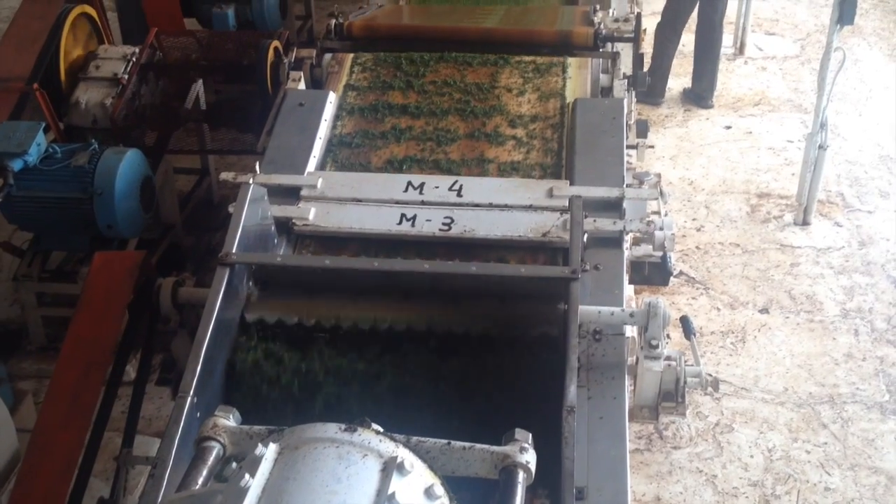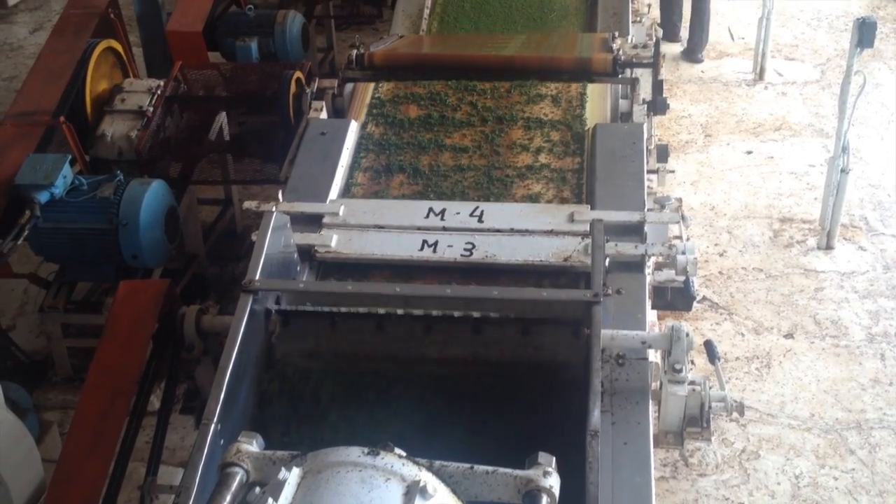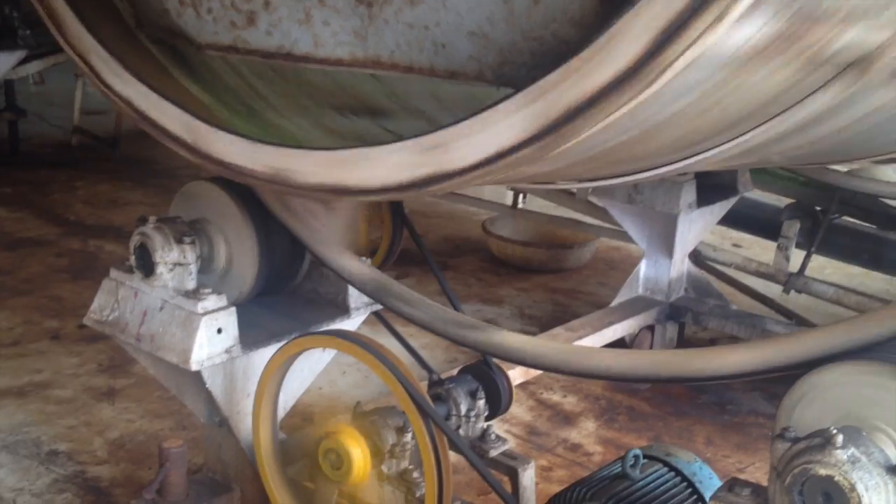Then the tea passes through three sets of tearing machines, after which it is curled into small globes. These are the small balls that you see in a tea bag.